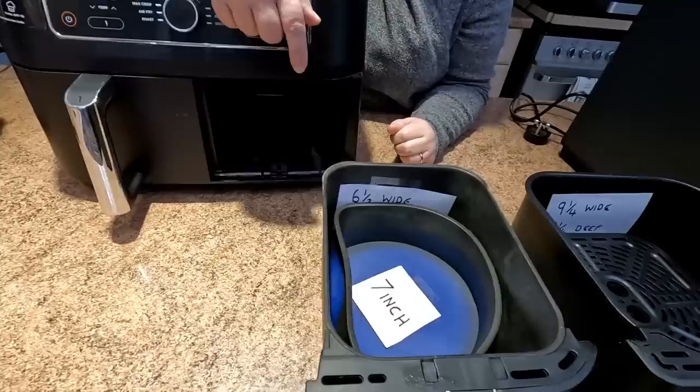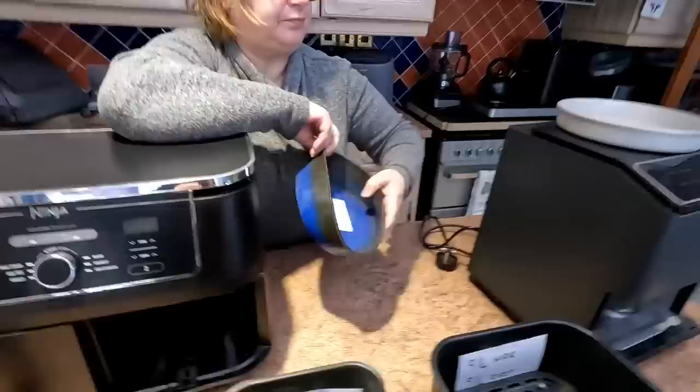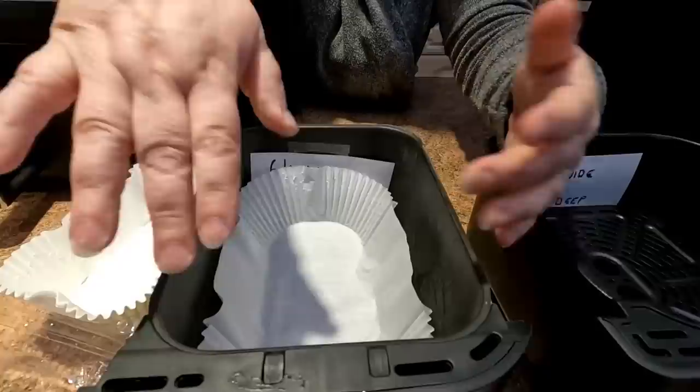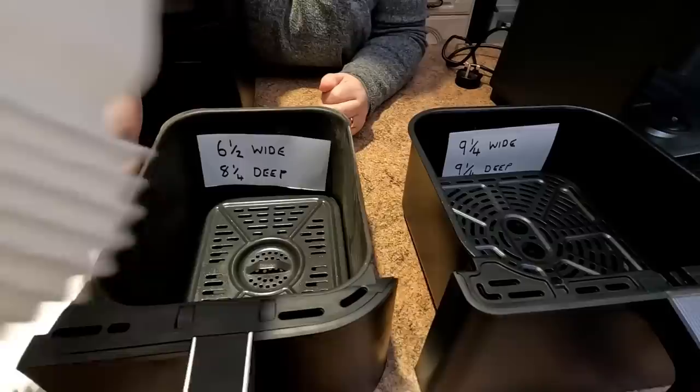So if you're a baker and you like baking cakes, possibly this one isn't the one for you. Try the 7-inch — it won't go in. You could go with a loaf tin. The nearest we've got to a loaf tin at the moment are these liners. You could probably do a cake in one of those liners, but you're worried the mixture will lose its shape, so maybe that's not a great idea for baking.